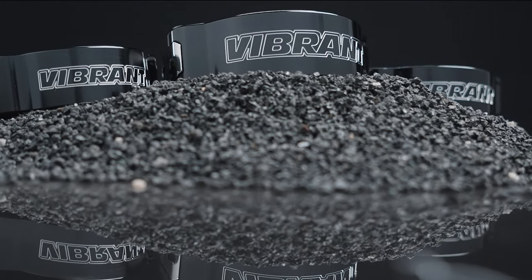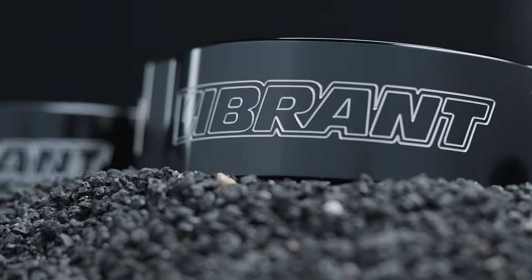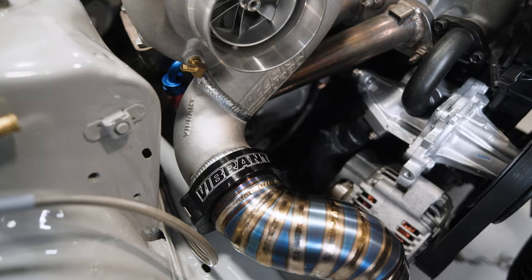All HD clamps are CNC machined from 6061 billet aluminum and are available in a variety of sizes for aluminum, stainless steel, or titanium charge tube.